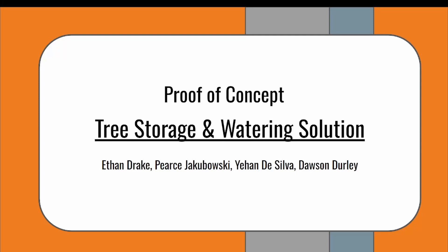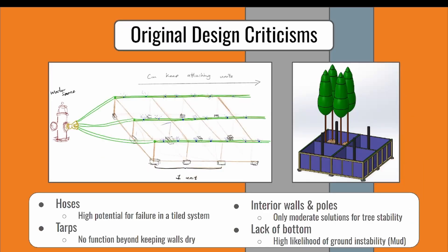Hello, I'm Ethan Drake, and in this video, our group will be presenting our proof of concept for a tree storage and watering system we developed for the city of Charlottetown. After our discussion with Nick Walker, we had four main takeaways from our original conceptual design.